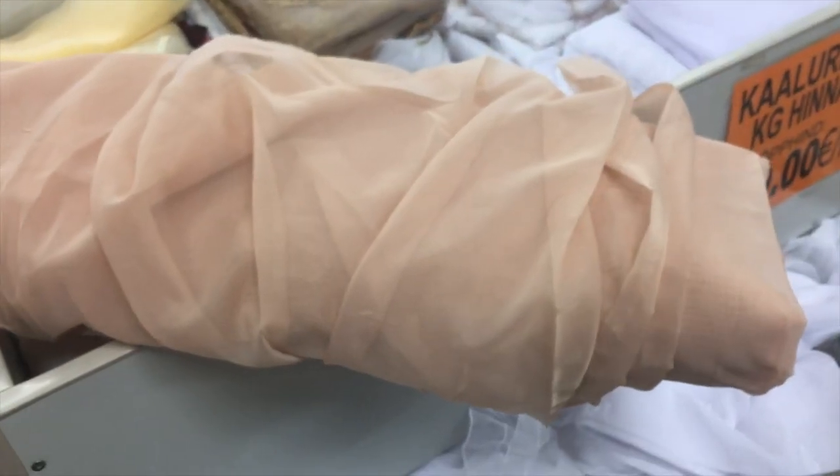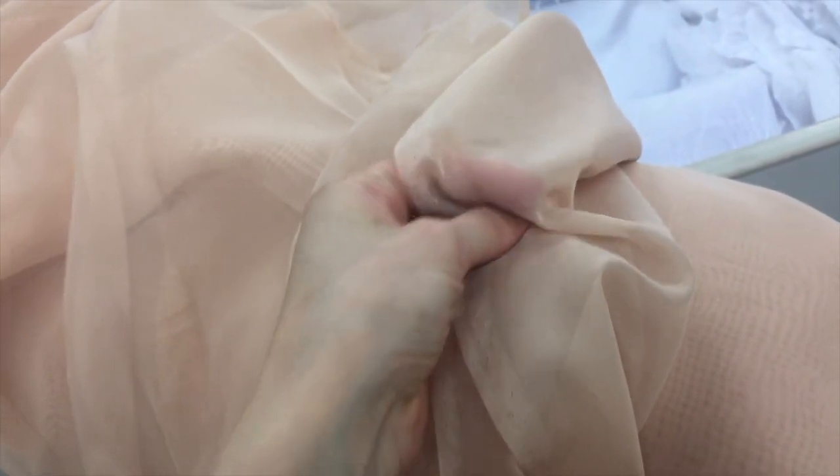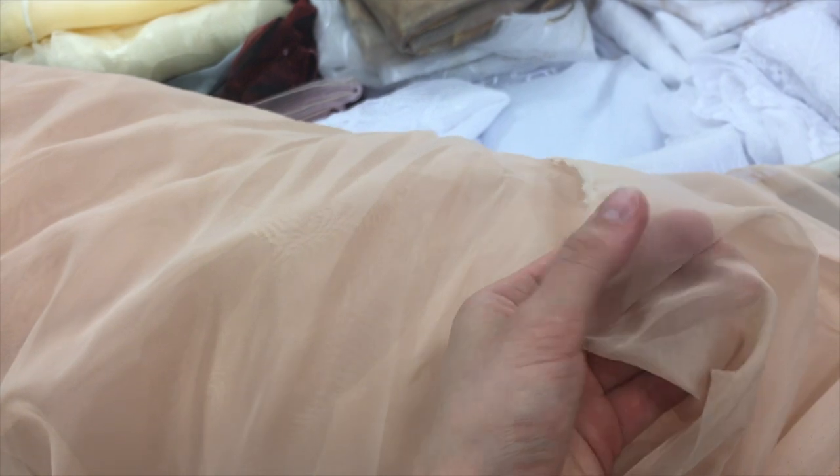I think I may have found the suitable organza for look number five. This one is quite transparent without being too shiny and the nude color suits my project. I think I'm going to buy half a meter of it, just test it out on my machine and see what finishes work, and if it does perform the same way as I expected, I will come back for more.